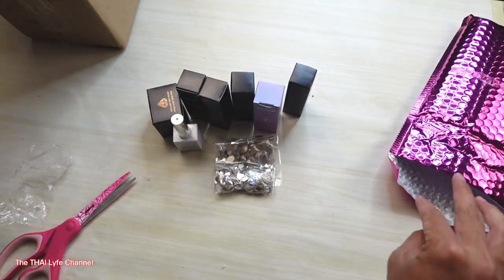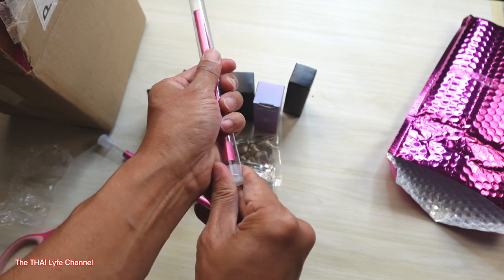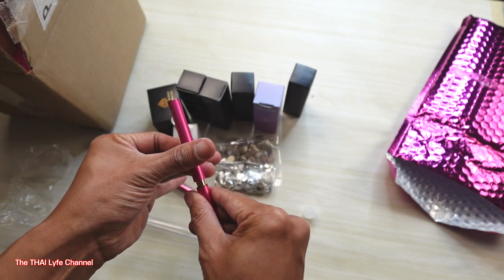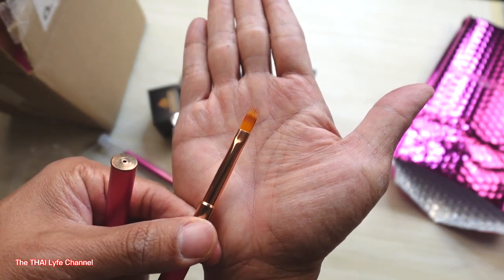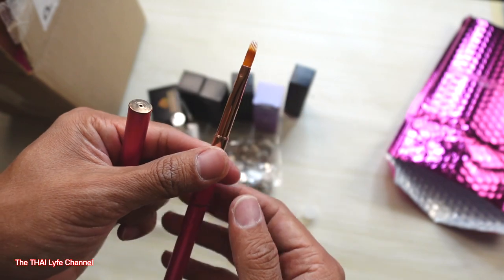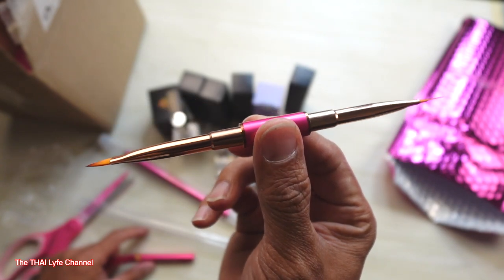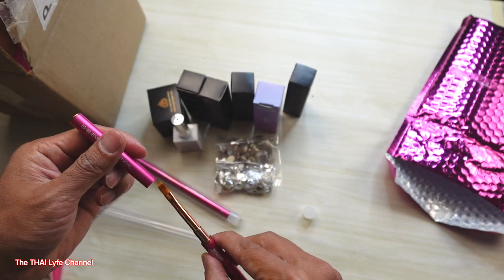She sent me two of her brushes — let's see how they look inside. Her website is jennysecret.com. Let's open it up — ombre brush! I actually need this brush, no kidding. Look how clean that brush looks. Let me show you the other side — this one's a flat brush. Look how amazing that looks.